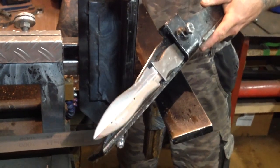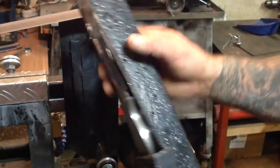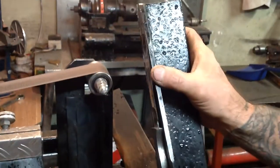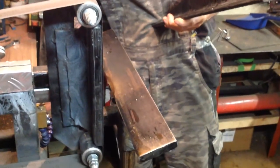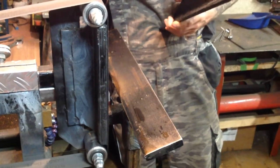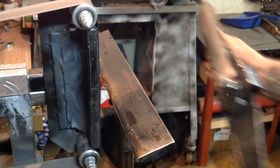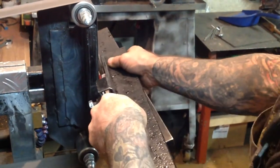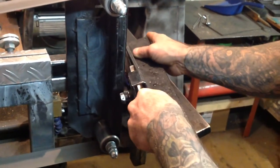I'm putting the secondary bevels on right now and there's still just a little bit left to go. I'm going to show you why I use jigs. Pretty much everybody uses a jig for the secondary bevels. This is a soft leather button. I'll do seven strokes.